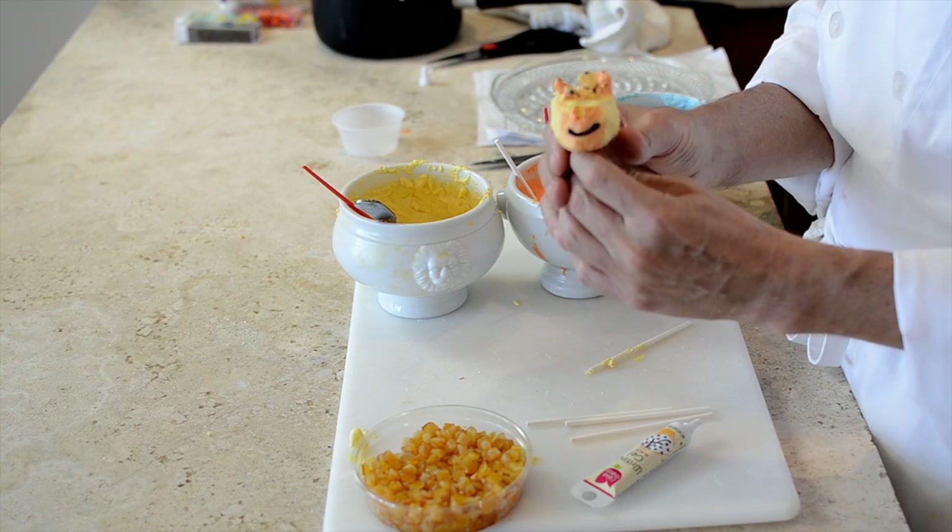Hi, I'm Joseph Yacino, Yadda Chef, and today I am going to show you how to make a giraffe jungle cake pop.